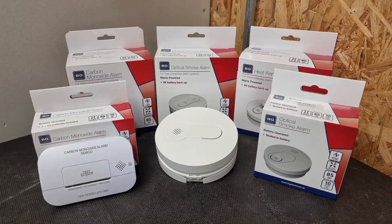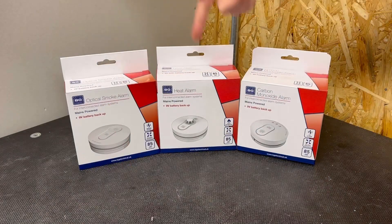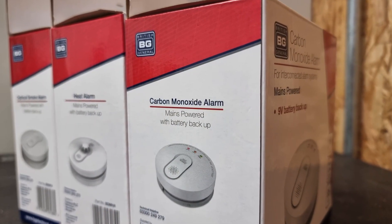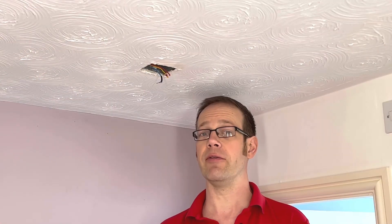In this video we're going to have a look at the range of domestic smoke alarms available from BG Electrical. You can see here that we've got an optical smoke alarm, a heat alarm and a carbon monoxide alarm in these larger boxes and looking on the side of them you can see that they are mains powered with battery backup. When we get inside these in a moment you'll see that the battery is removable and replaceable by occupiers, making these perfect for a grade D2 alarm system.